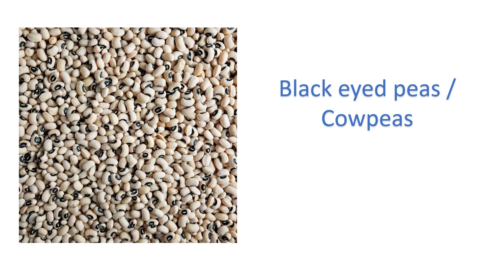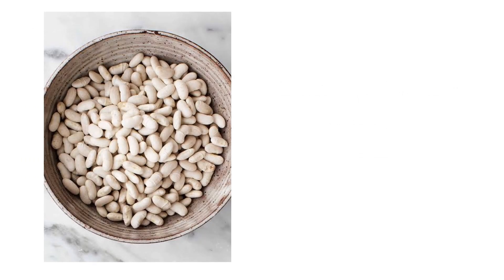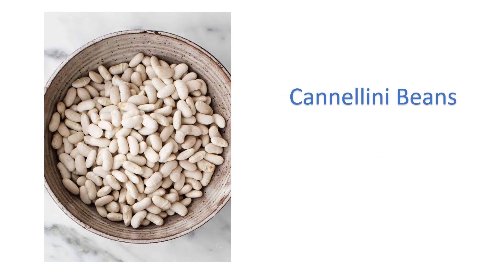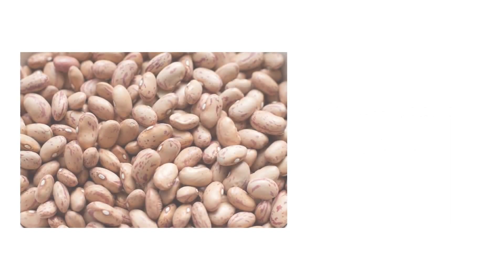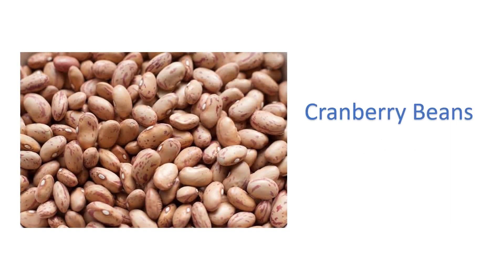Black eyed peas or cow peas — lobia. Cannellini beans — sulfate beans. Cluster beans — guar ki phalli. Cranberry beans — cranberry beans.